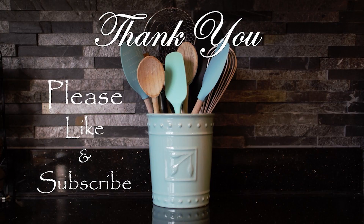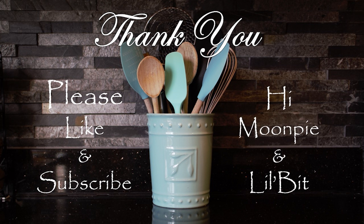Thank you for joining me in Oma's Kitchen. If you enjoyed the video, please don't forget to like and subscribe. I'll upload more tasty videos soon. And a special shout out to Moon Pie and Lil Bit — till next time.